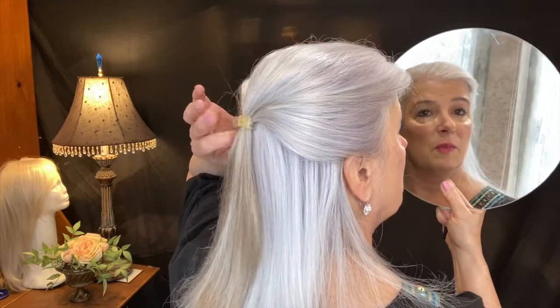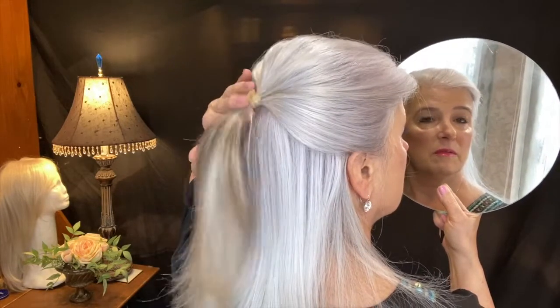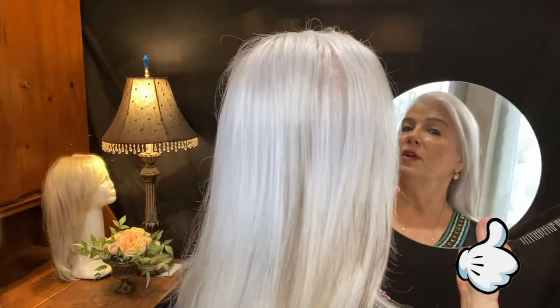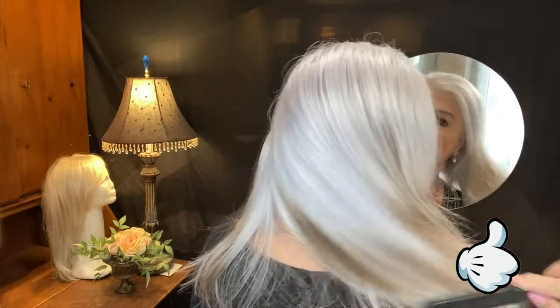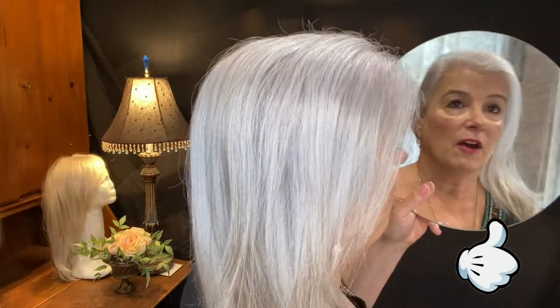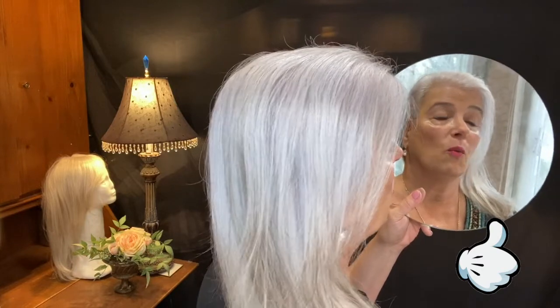So now I'm going to take the rubber band out — and there you can see that old balayage treatment. Here's the hair down, and as you can see it's shiny, it's truly silky, and this is two-day hair.